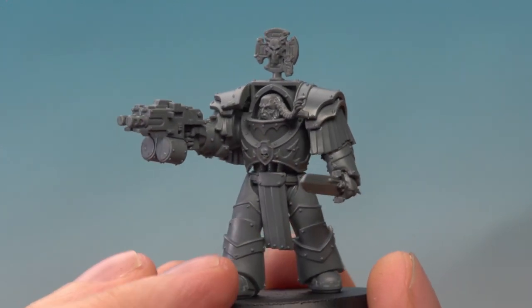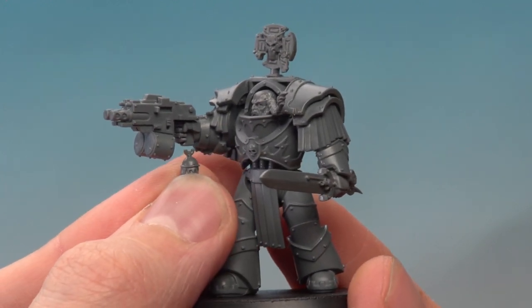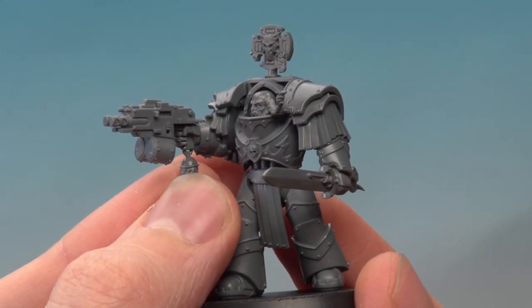With that power sword assembly made, I've now glued the arm to the rest of our Cataphracti. The next part I'm going to add is this little wolf tail pendant. I've clipped the ring at the top in half and put some glue on it too, so when I put it underneath the combi-bolter I get a good fitting.